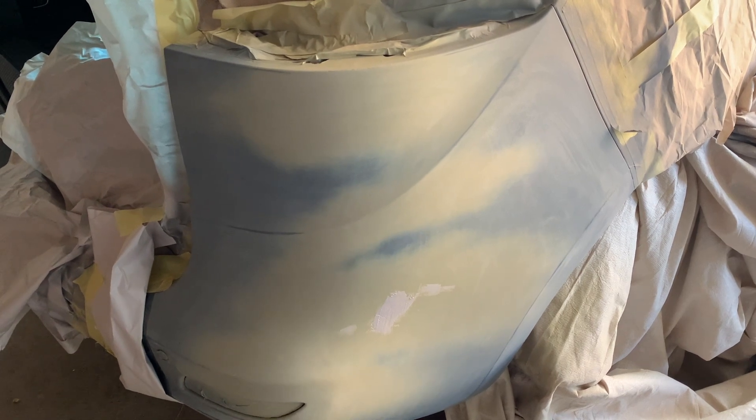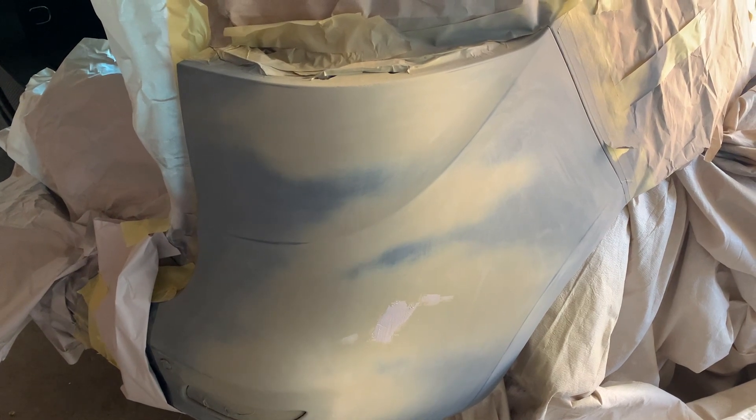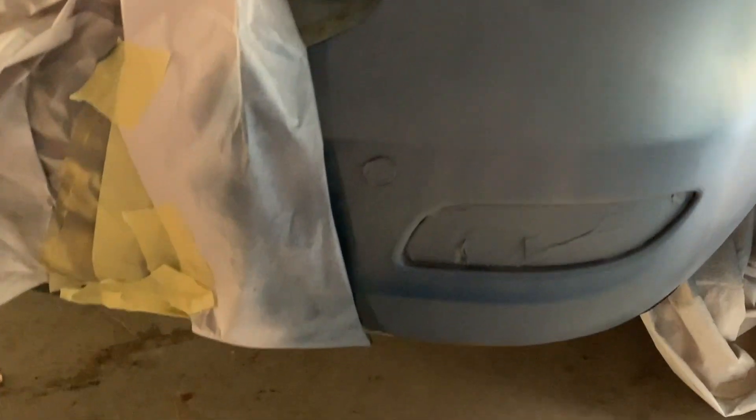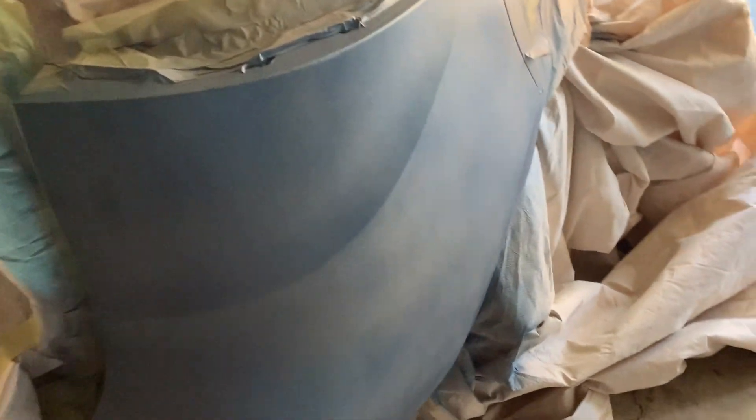So the first dust coat of the colour coat has gone on. All we're trying to do is just get a general bit of coverage, starting around with the edges and the more difficult bits to access, and into the more intricate detail bits, and then just on the general body panel we just want to get a general overall coating. You can just see with that bit of sunshine and reflection how much better those body lines are looking now.